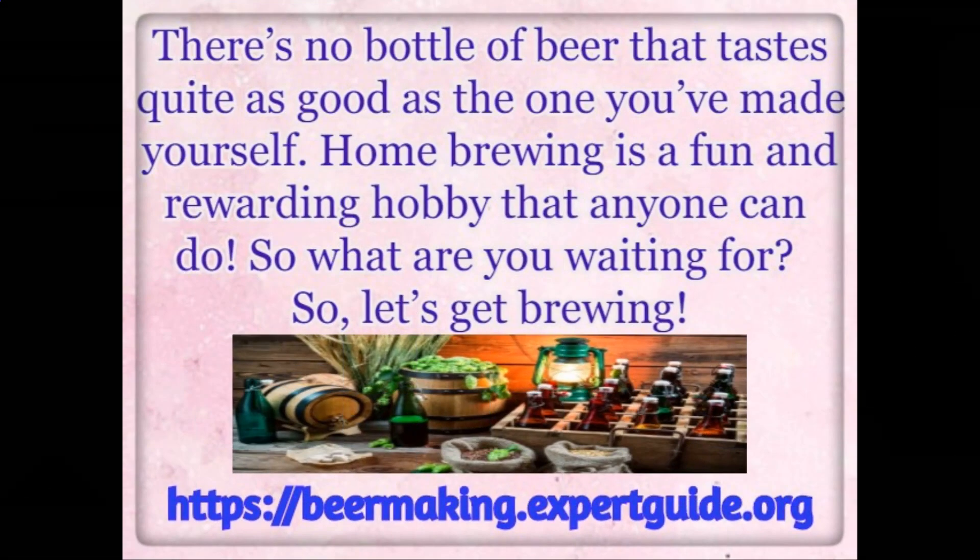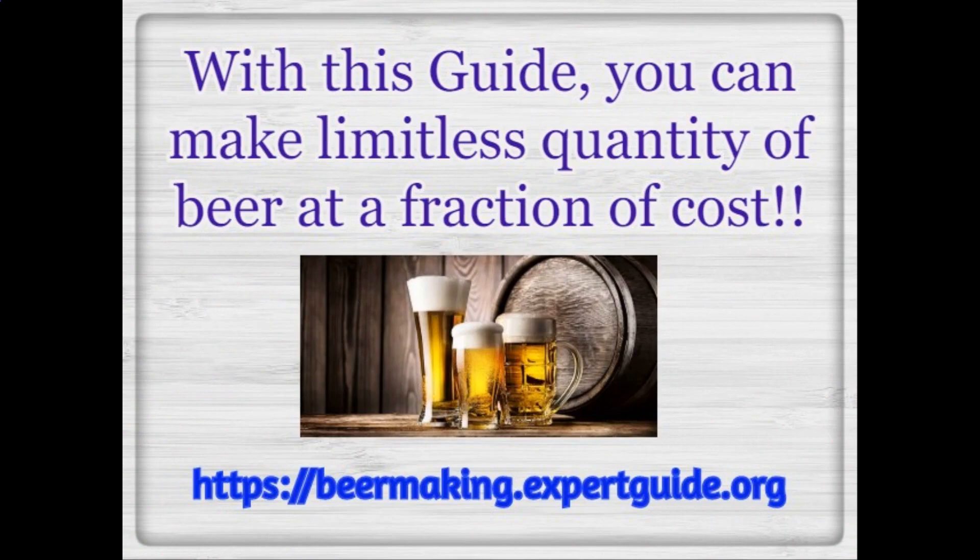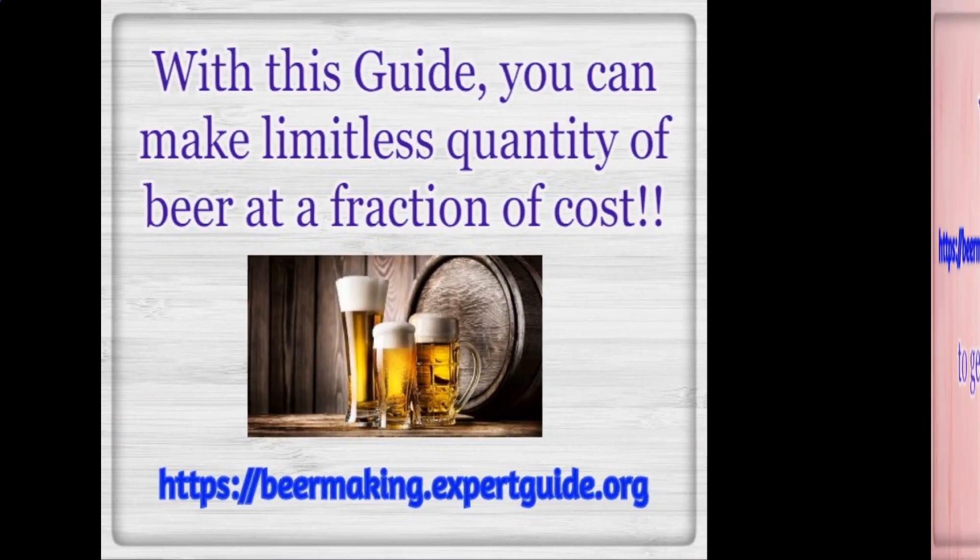There's no bottle of beer that tastes quite as good as the one you've made yourself. Home brewing is a fun and rewarding hobby that anyone can do. So what are you waiting for? Let's get brewing. With this guide, you can make a limitless quantity of beer at a fraction of the cost.